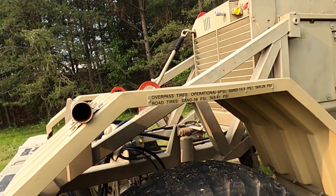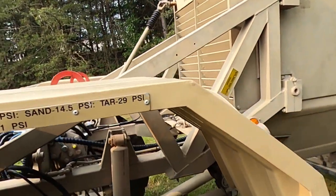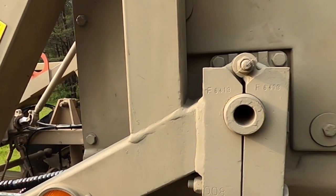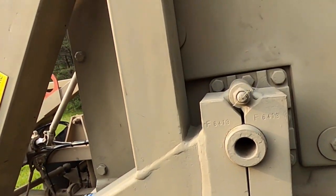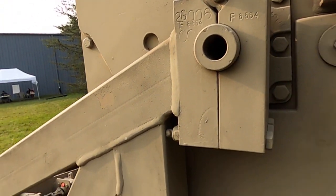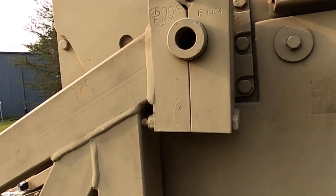Procedure 2: Check clamp blocks and mounting pins for damaged or missing, damaged or loose hardware. Refer to the Husky 2G Operator Manual for further instructions. Equipment not ready or available if clamp blocks or mounting pins are damaged, hardware missing, damaged, or loose.